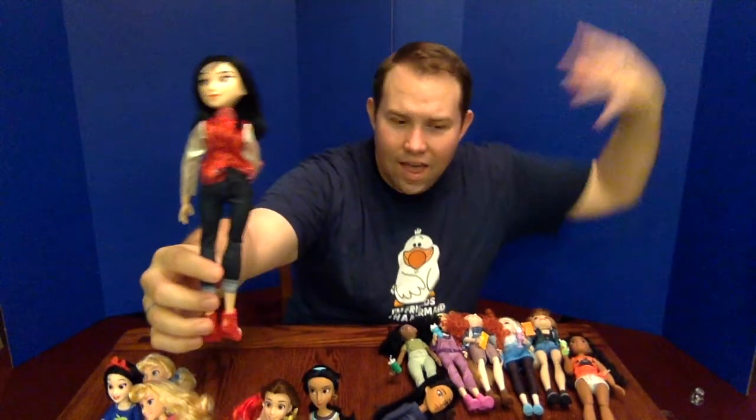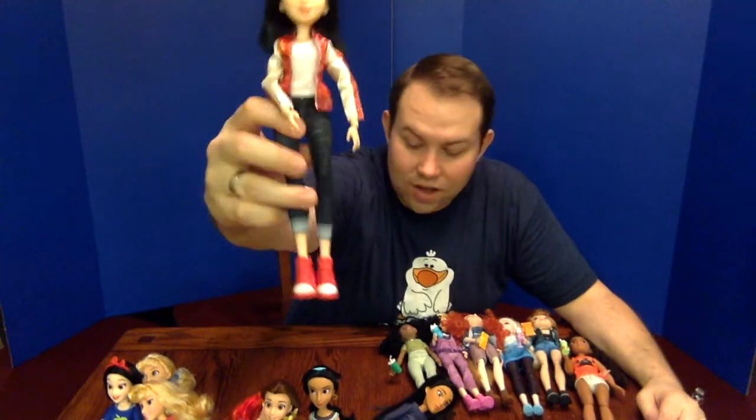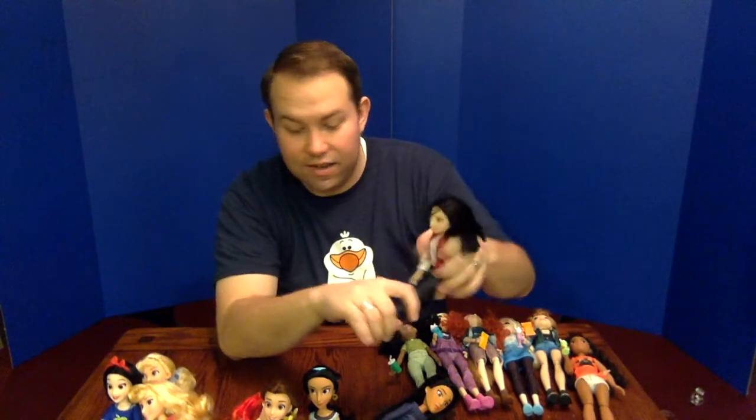Mulan has a really awesome hairstyle and her dragon jacket. One thing I'm disappointed about — and they did this with the Disney Store ones as well — is that in the film, the jacket had a big Mushu embroidered on the back, and they've left that detail off. I guess they counted on enough fans not taking these out of the box. She does have cuffed jeans, which is a nice touch, and sneakers in the exact same style as Jasmine's, just in red and white.